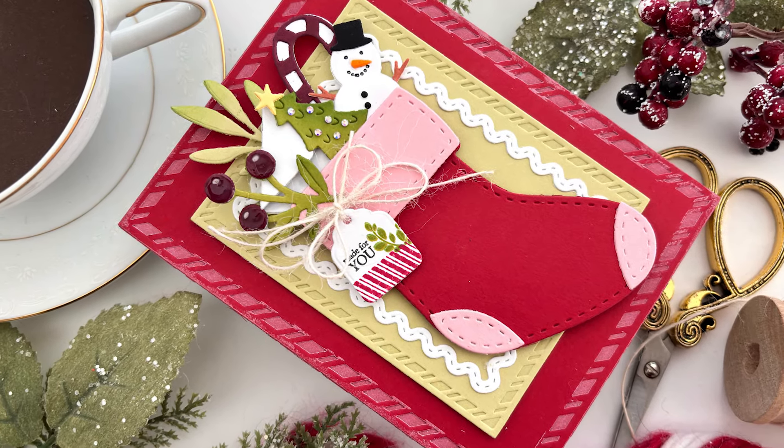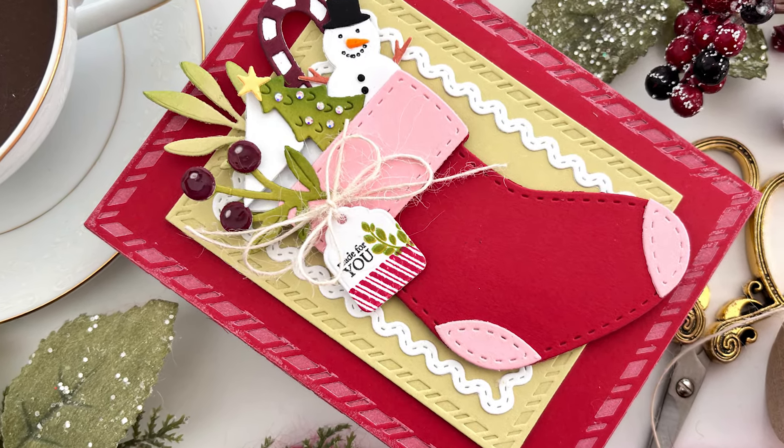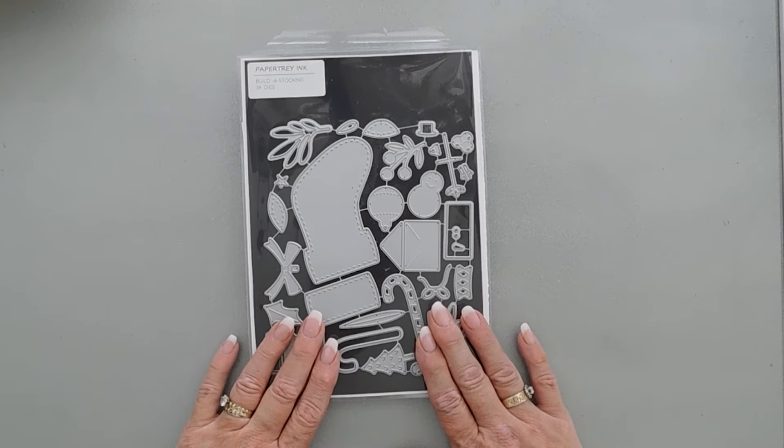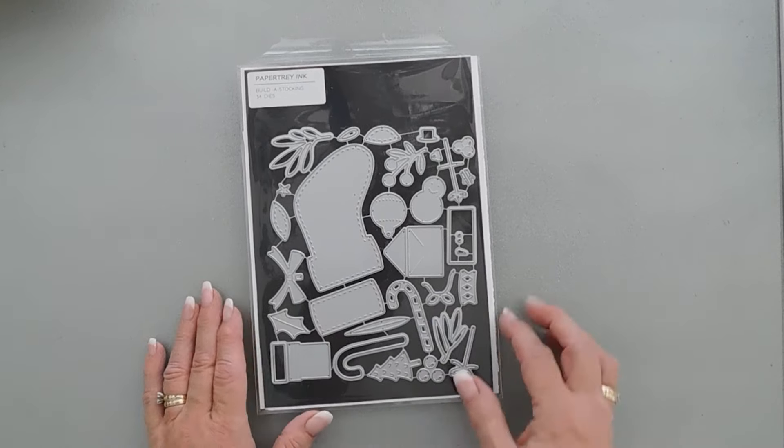Hello everyone, Tina here. I'm back again to share another holiday project with you. This is for Paper Tray Ink and we are creating with the Build a Stocking die set.